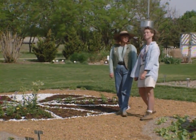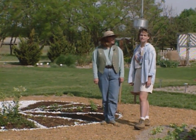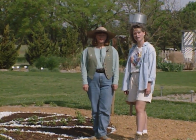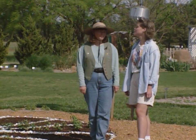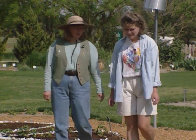Today we're really excited to have Sharon Lovejoy with us. She's the author of several children's books, including Sunflower Houses and Hollyhock Days. We've adapted a lot of her ideas out here to Oklahoma gardening. We're really glad to have you here today, Sharon. And I'm glad to be here. I'm excited. It's beautiful here.